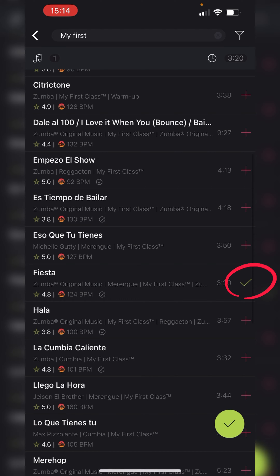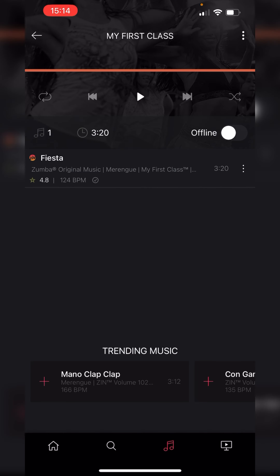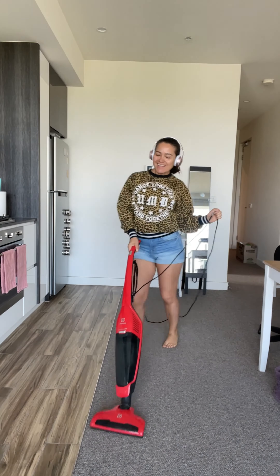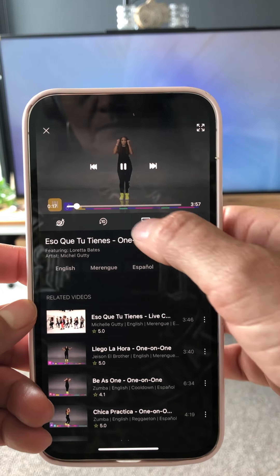Type 'My First' and you will see all My First Class music. Pick your song and you are ready to go. Now listen, listen, and listen to your song anywhere and everywhere — learn every part, every beat, every change.